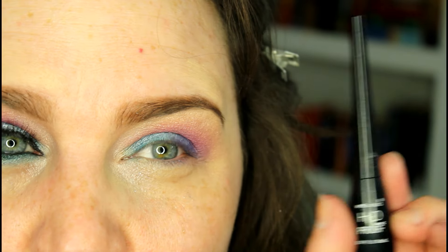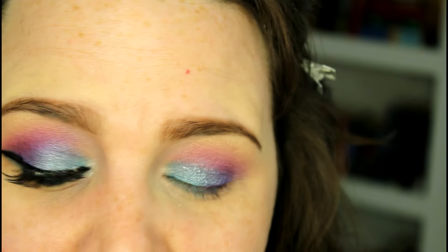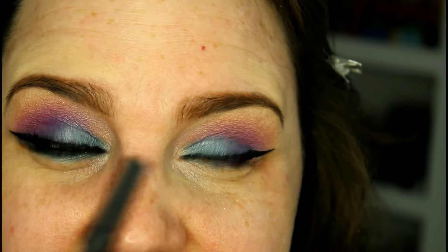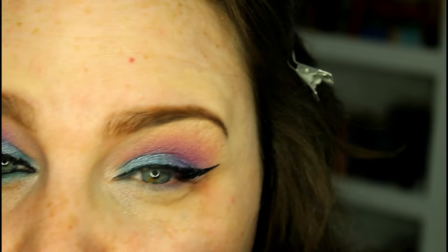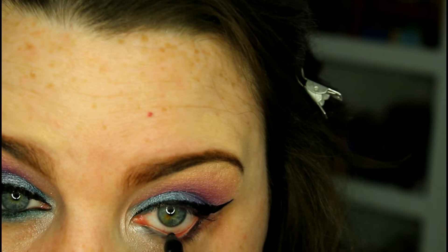Now going in with my Wet n' Wild H2O Proof Liquid Liner. I'm just going to do a wing — you can do this, you don't have to. You can make this as extravagant or as simple as you want. You know how I feel about liner — personal preference. Now I'm going to line my waterline and my tightline with my Urban Decay 24-7 Glide-on Eye Pencil in Perversion. This does not need to be clean — it's actually going to be better if it's messy because we are going to do a smokier look.